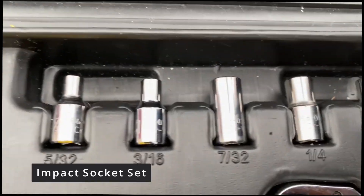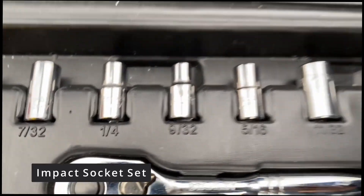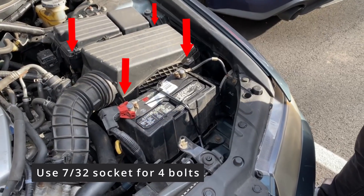All you need is an impact socket set with a 7/32 socket and a wrench to finish this job. There are 4 bolts that need to be removed to get access to the filter.